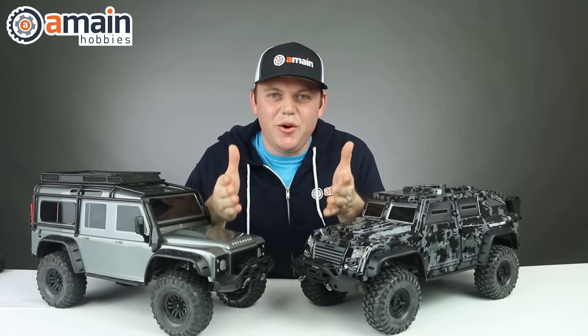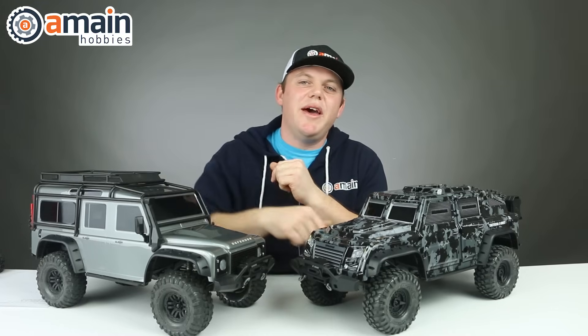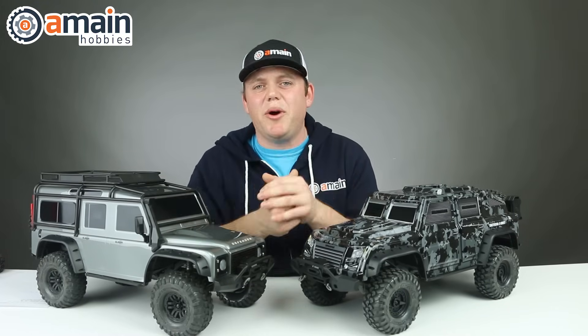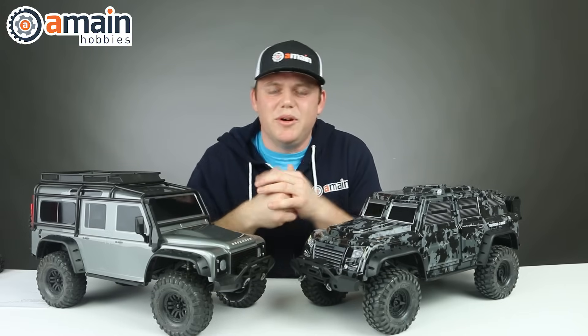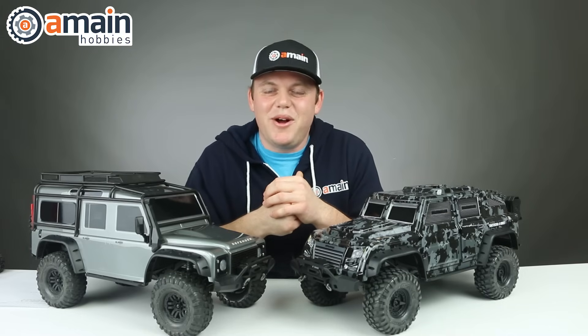Alright guys, I hope you enjoyed this video. If you have any questions or comments on any of the things we talked about, go ahead and leave us a question down below. And if you want more info on any of these parts as well, we'll put links in the description box to shoot straight over to the A-Main Hobbies website. My name is Brett and thanks for watching.